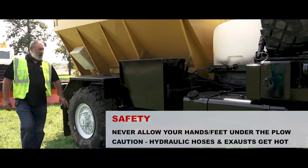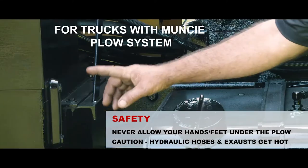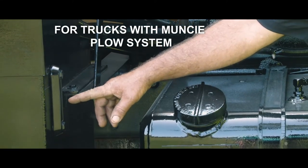On the Stuart Stevens, this is your Muncie hydraulic tank. When you come around here it's got a sight glass — as long as it's half full of oil, we're good.